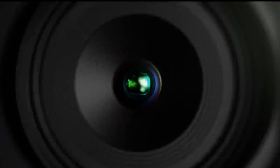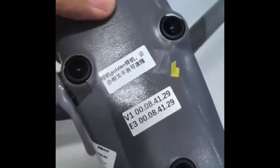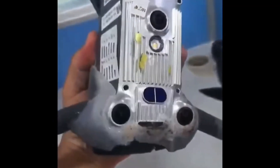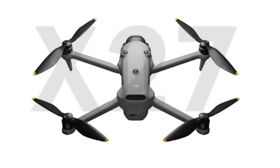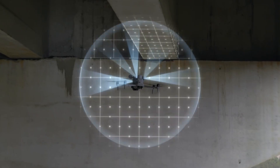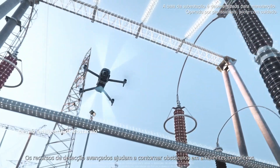DJI's engineering team had to use all their creativity to find alternative solutions to accommodate these sensors. This adaptation became evident in the first leaks, where the new arrangement of the optical anti-collision sensors can be clearly seen. They have been cleverly repositioned to maintain full 360-degree coverage, ensuring that the drone can avoid obstacles in all directions.